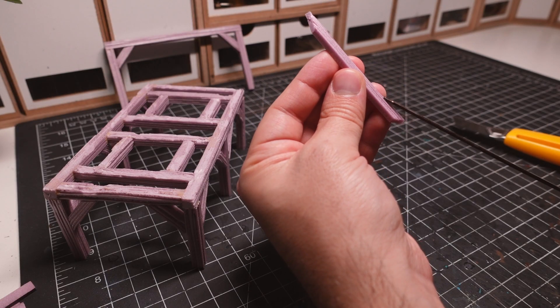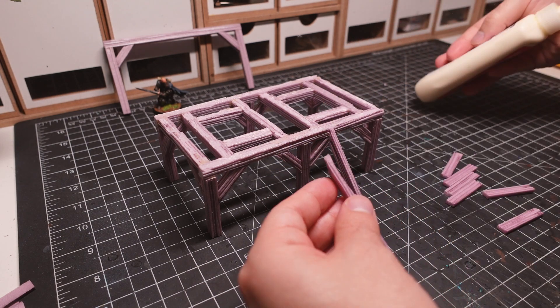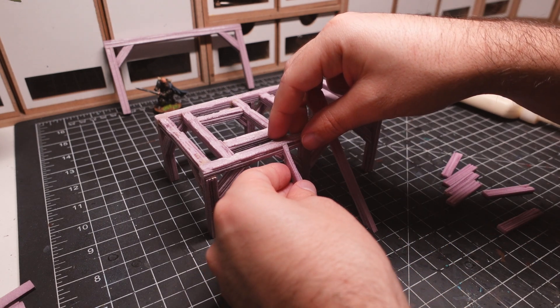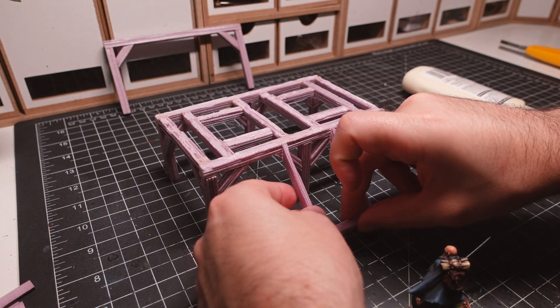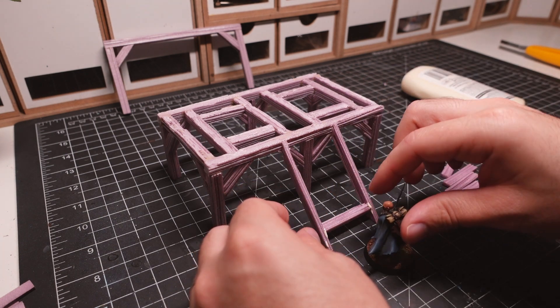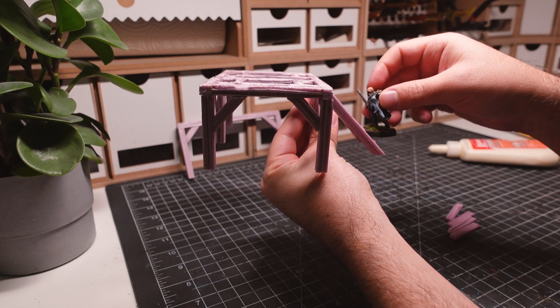Before redoing the floor, I decided to tackle the stair section. An important thing I kept in mind for these stairs was to make them playable, meaning a miniature could be placed on them and be able to support itself. I kept one on hand during the construction of this section to occasionally measure and make sure the fit is good.